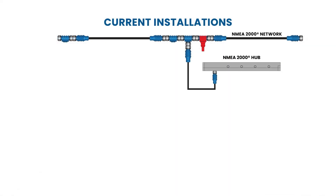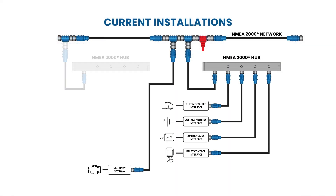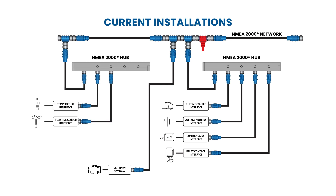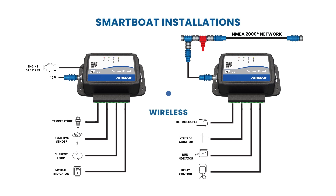Current installations require interface modules for each sensor, plus NMEA 2000 cables and network hubs, which can cost thousands per install. With SmartBoat, there's no need for sensor modules or cabling, saving thousands and reducing labor on every installation.